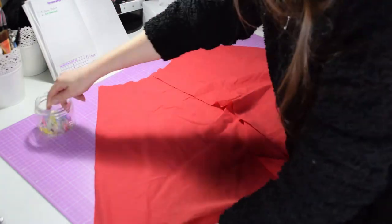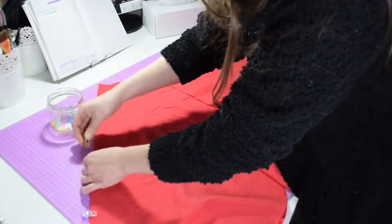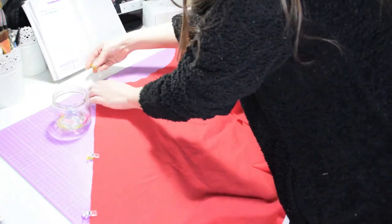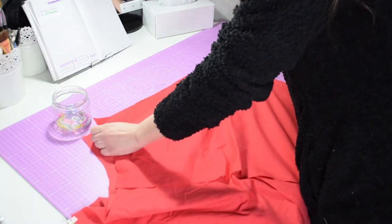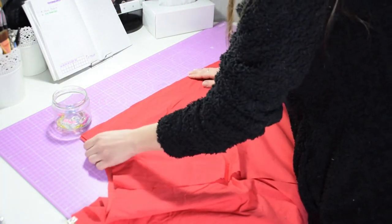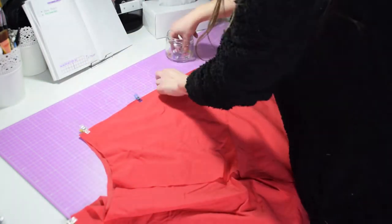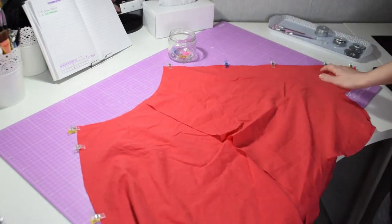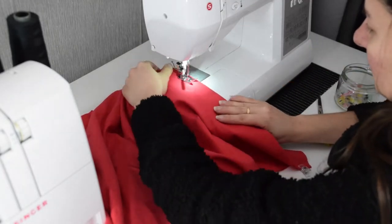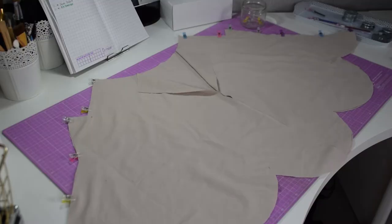Place your back part on top of the front. I am using wonder clips to keep my sides together before I sew them — do this on both sides. Using your sewing machine, just join the pieces together. Make sure you open those seams before you carry on.